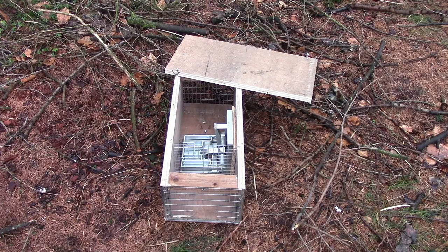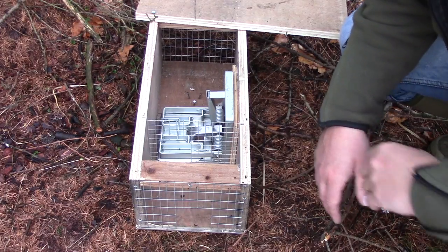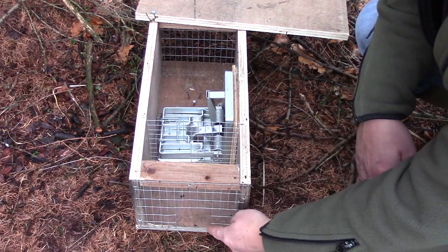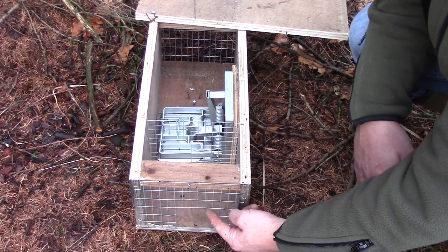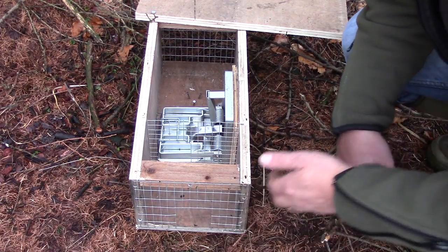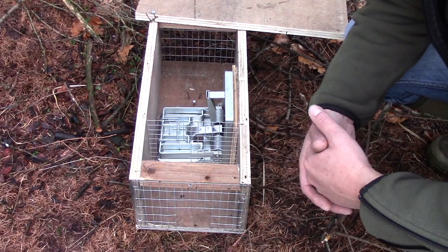For any of the Doc traps to be legal in the UK, they must be set inside a trap box. The box is set up with a wire mesh at the front with a hole cut in it, large enough to allow stoats, weasels, and squirrels in, but not big enough to allow non-target species into it.